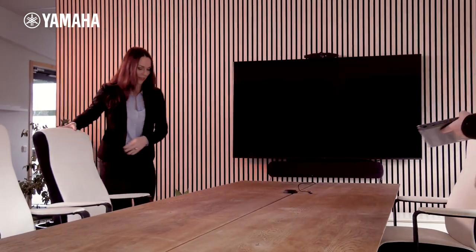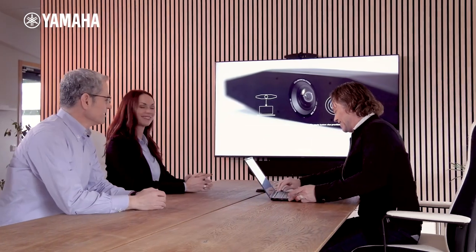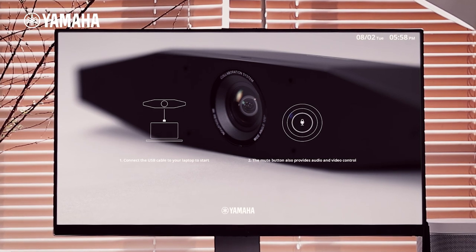When you enter your collaboration space, the SIA Series recognizes movement and uses HDMI auto wake-up to turn your display on. Automatically, the display shows instructions on how to proceed.